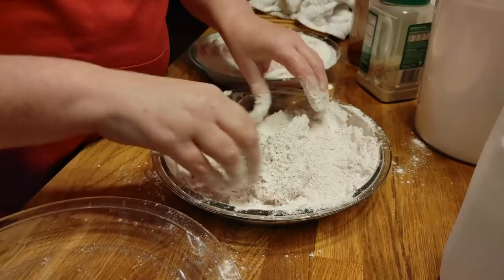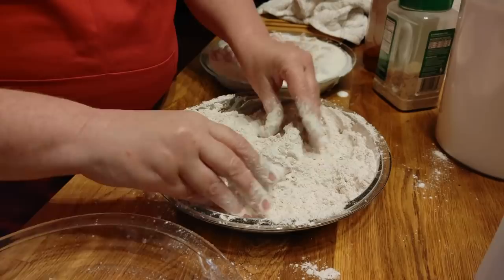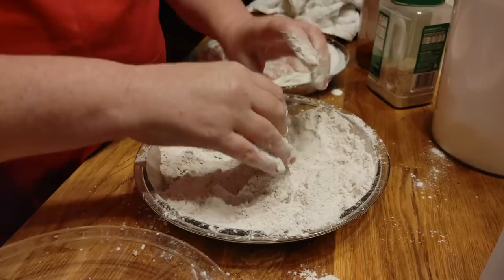Which cookbook is this in? It's in the first one, isn't it? Yeah, the chicken fingers — this is something I make all the time, so of course it's in my first cookbook. The first cookbook's going to have stuff in it that we just pretty much can't live without, that we just make all the time.